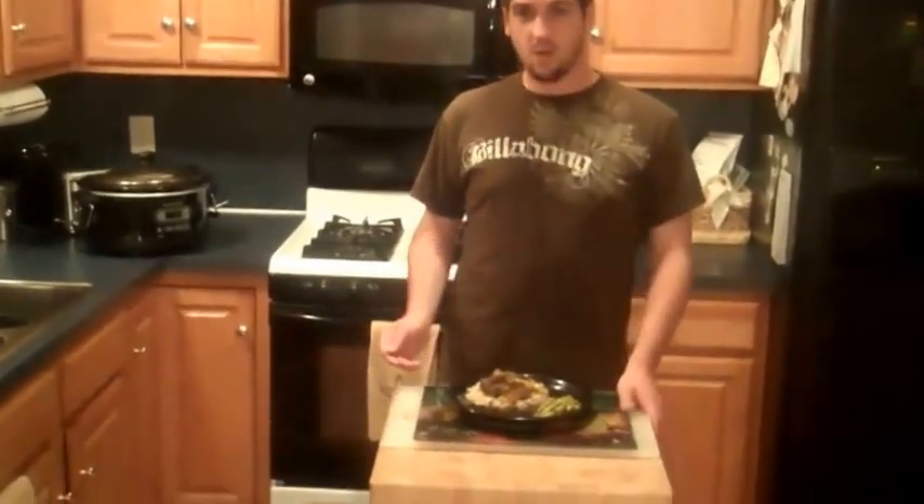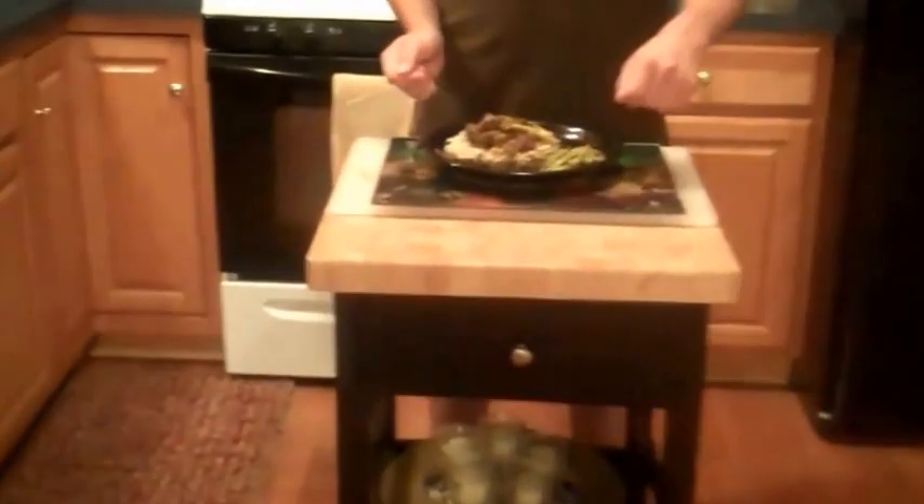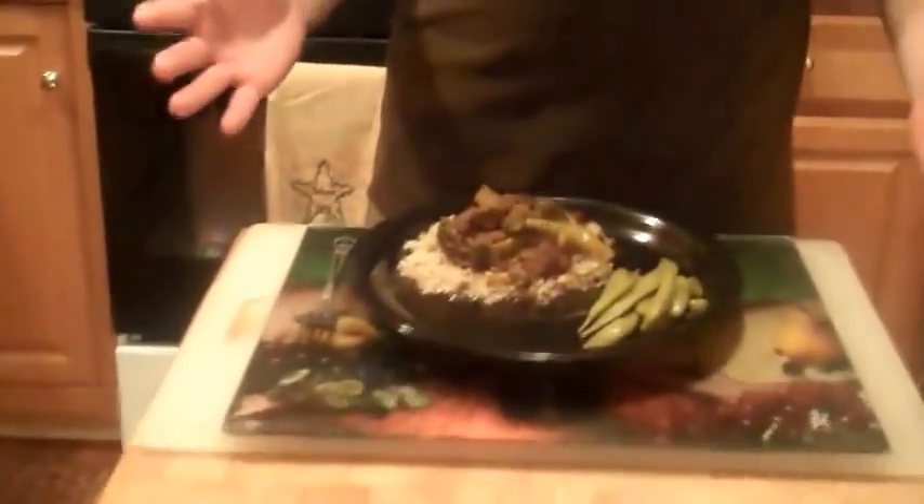We've put the rice on the plate, took the broccoli and beef and placed it on top of the rice, put the snow peas on the plate, and it's ready for the table.